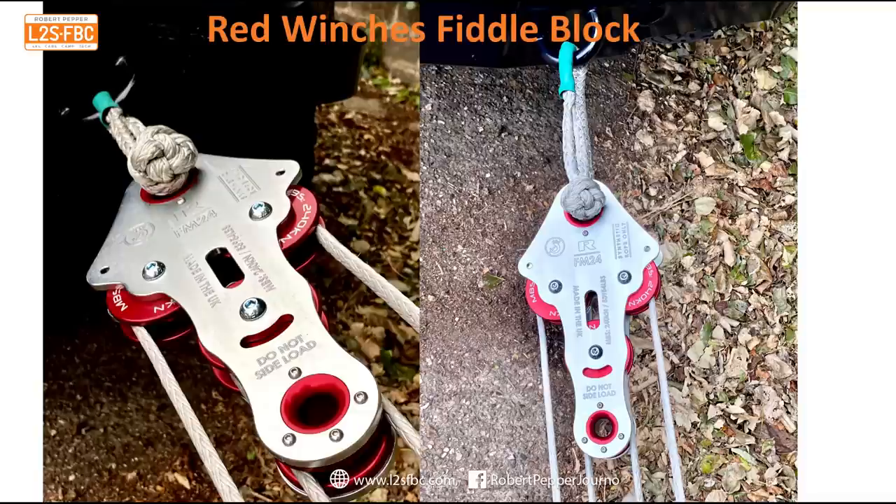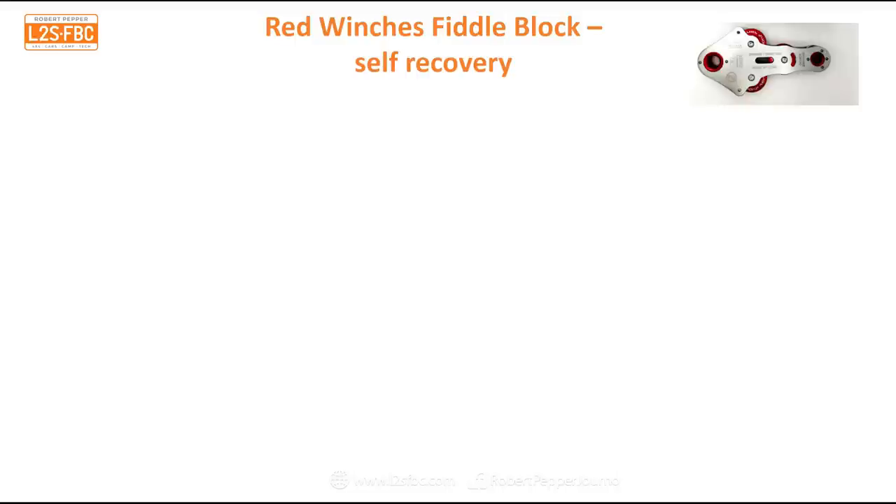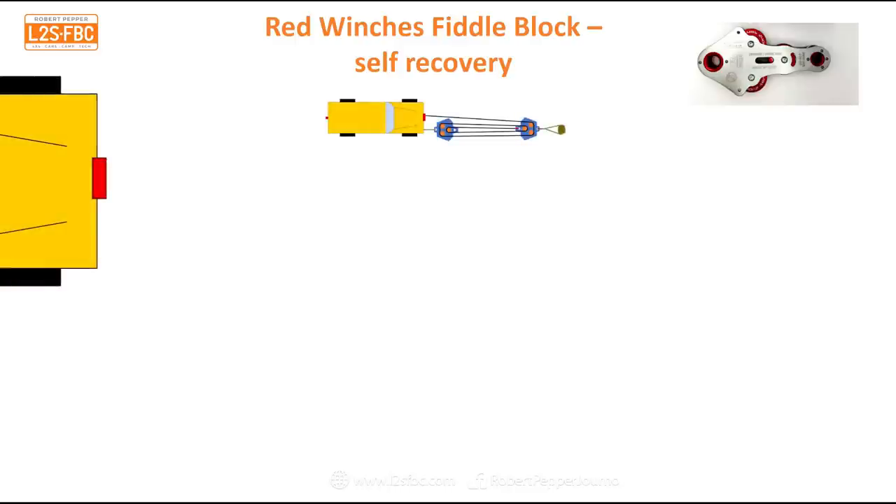Let's get into exactly how it's rigged, because it's a little more complicated than your average snatch block. Let's look at a self-recovery scenario first. There's our stuck vehicle and there's our anchor point. We're going to assume the stuck vehicle will need a force of 1,000 kilograms to move it — technically that should be newtons, but we'll run with kilos for this.